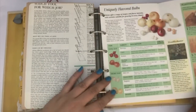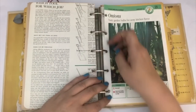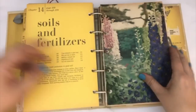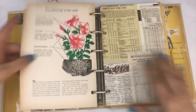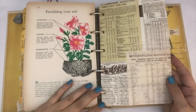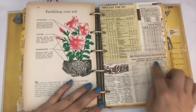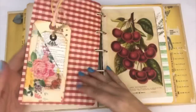This one flips out, so if you wanted to do some hidden journaling or something, it flips out and then just tucks back in. There are a couple of gardening pages — I loved this illustration so I wanted to keep it. This page is from Authentique paper and it talks about planting times, prices, and gardening wholesale, so it has a gardening theme.